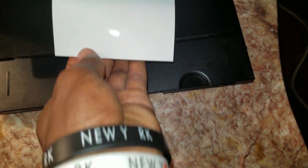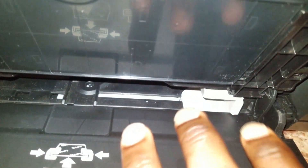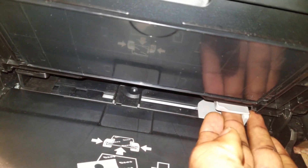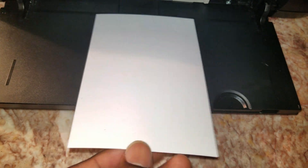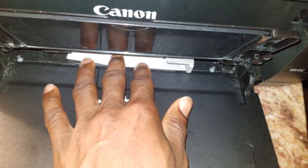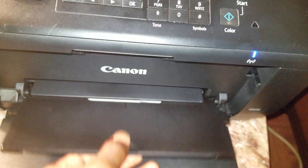We are going to go ahead and load the paper. This slot is resizable — you can resize it according to the paper size. Make sure you put it the right way. There are some markings on one of the sides. Slide it in and keep it straight like that. Then go ahead and pull this down.